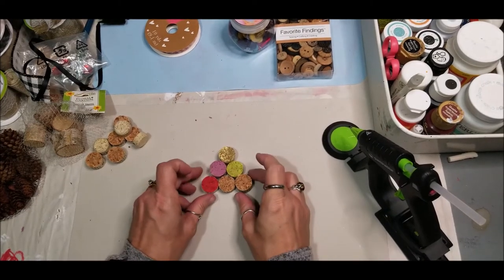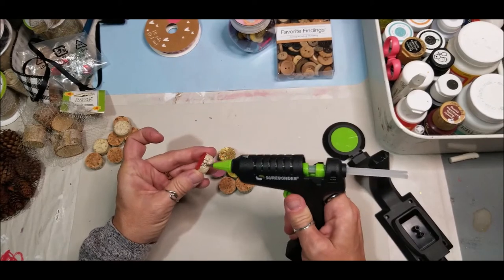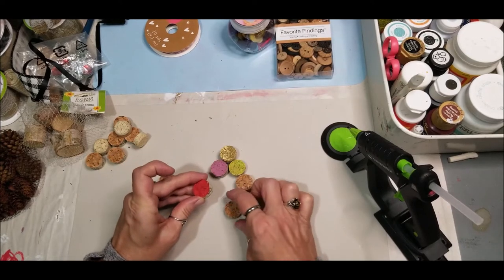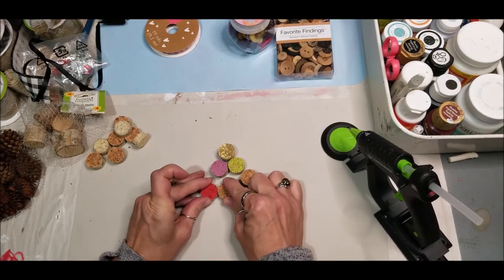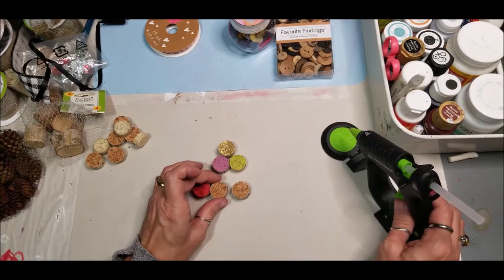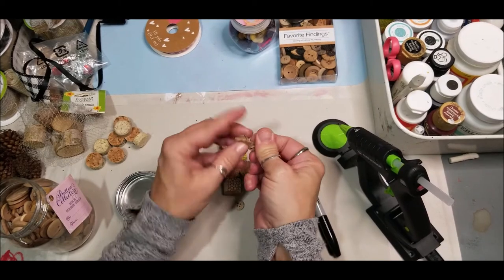Now we're going to glue these together. Always glue one to the other so you can turn it if needed, in order to get them all equally fitted. Make sure that when you place them together they are level — some pieces may be a little thicker, so check that they are level with each other.